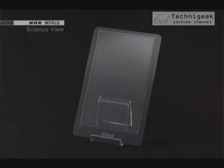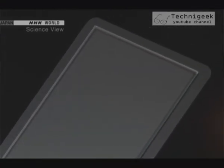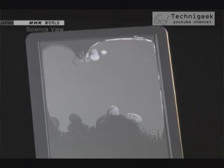The glass is on perfectly now. When compared to the glass that I joined by hand, the difference is obvious.